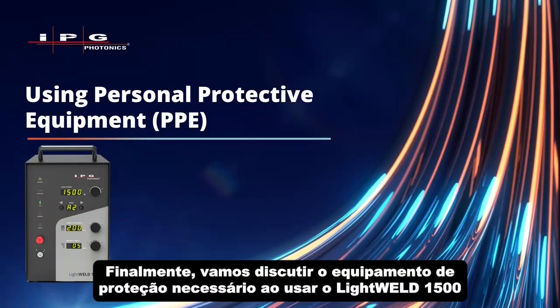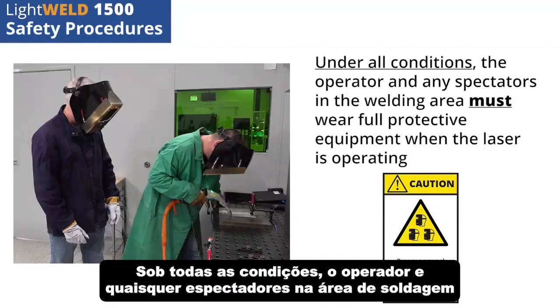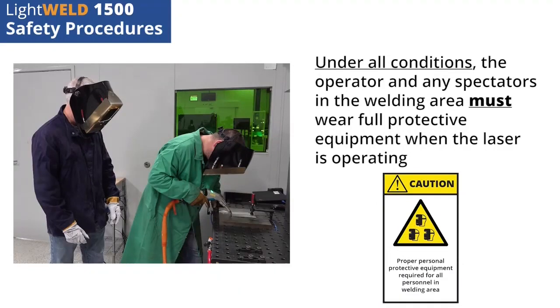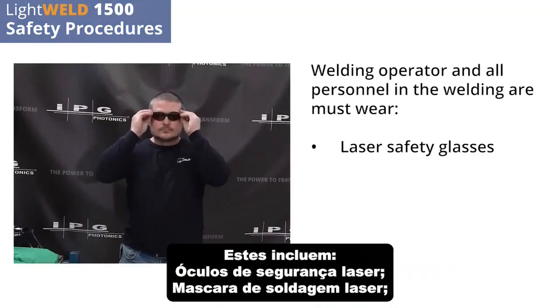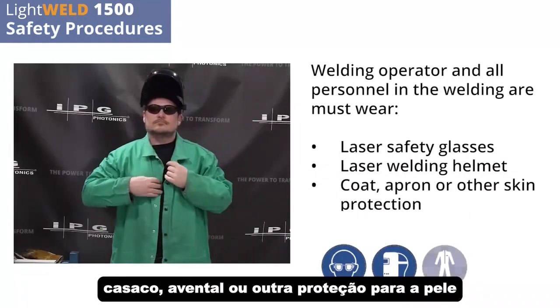Finally, let's discuss the protective equipment needed when using the LightWeld 1500. Under all conditions, the operator and any spectators in the welding area must wear full protective equipment when the laser is operating. These include: laser safety glasses, laser welding helmet, coat, apron, or other skin protection, and welding gloves.